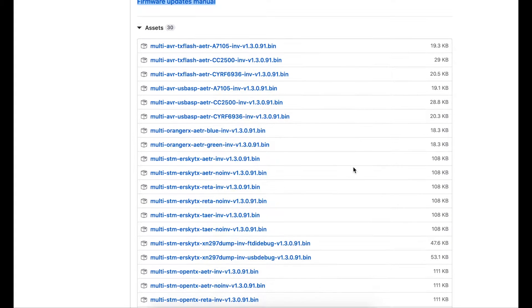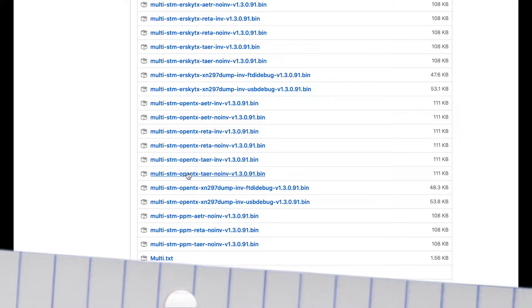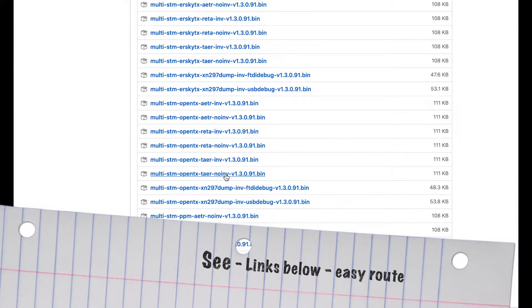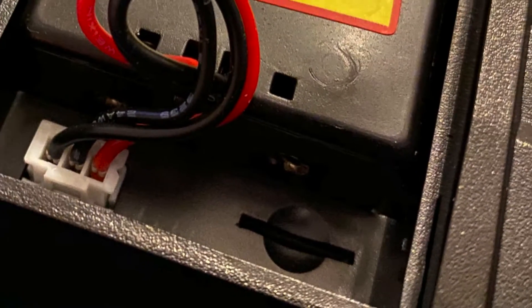What a list — I had to find out what I needed. I went with the multi-STM OpenTX and it was the TAR version, which is the channel order. My previous one had a different channel order, so I thought, what the hell, I'll download that channel order.